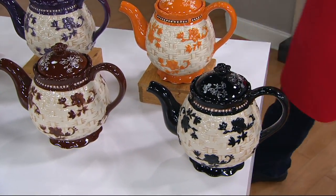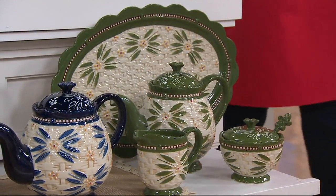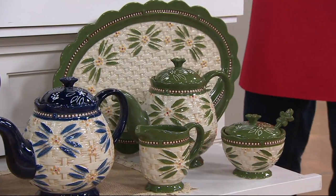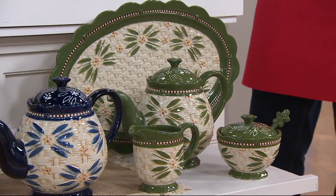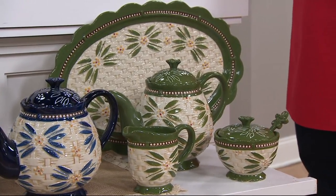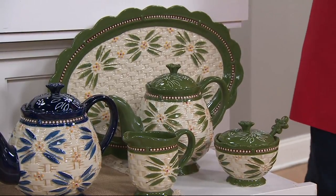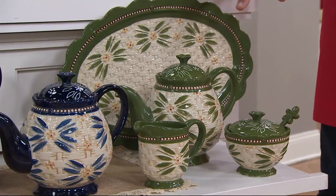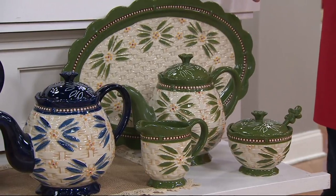All of this coming together for you at a really tremendous offer. You're getting the platter, the teapot, the sugar, and the creamer — lid for the sugar and a little spoon. Floral lace is a little bit more popular and we're very busy with that blue. It will match back perfectly to the dinnerware we just debuted last month. So if you're looking to build a service, you can do that.